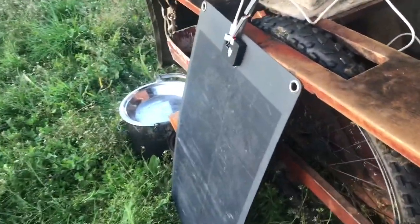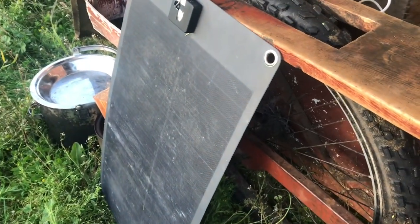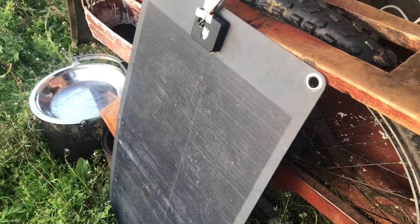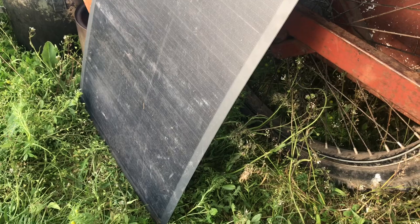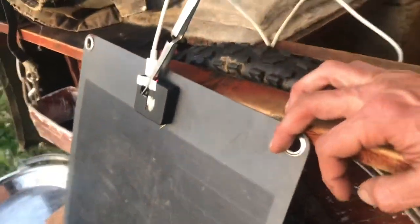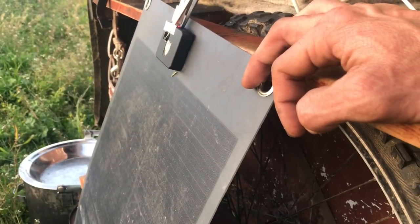This is my new solar panel — a subscriber got it for me, thank you brother. It's called an iMars, supposedly 50 watts. It's about the same as the Goal Zero Nomad 28 that I had last year, but that one didn't work.